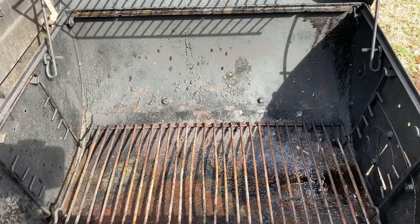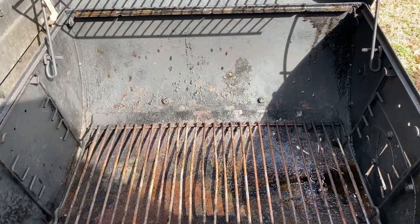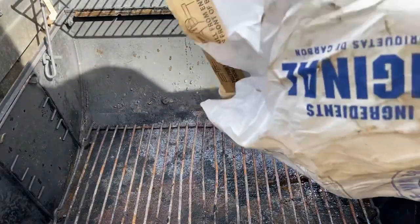Hey guys, I'm back. I'm already at my grill — the fillets are still marinating. All I'm gonna do now is show you how to set up the grill.